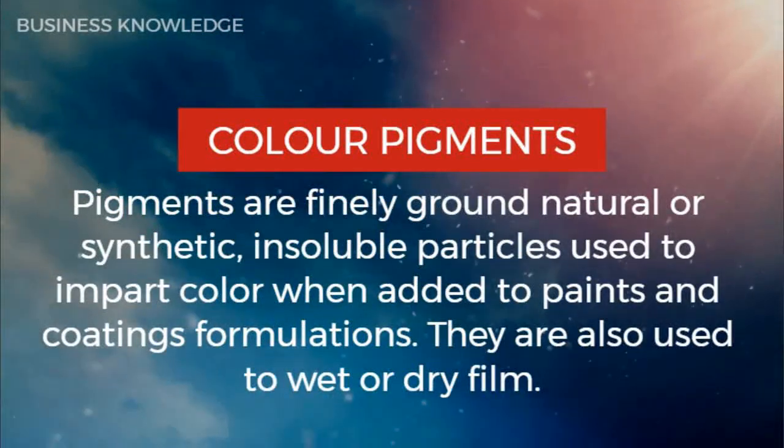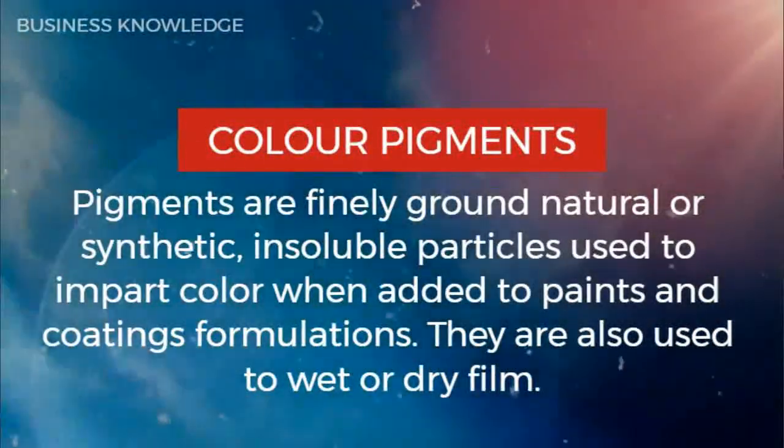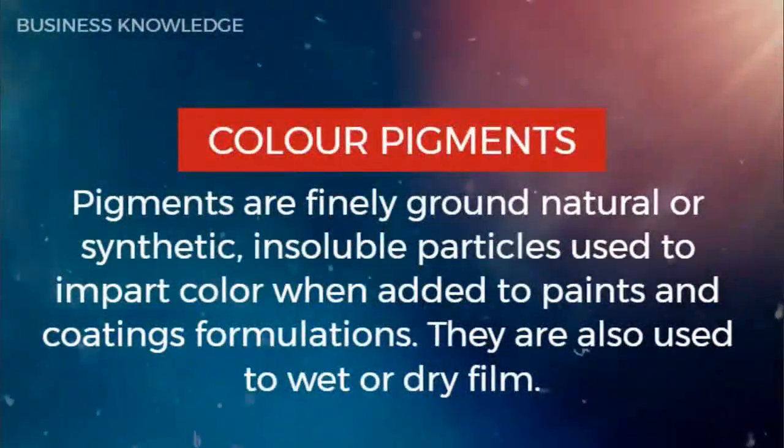Color pigments are finely ground natural or synthetic insoluble particles used to impart color when added to paint and coating formulations. They are also used in wet or dry film applications.